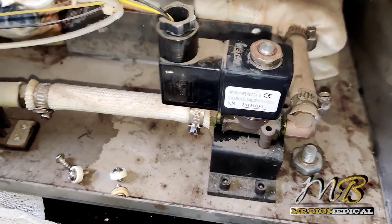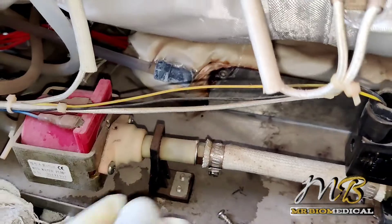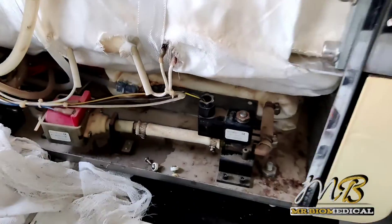Now everything is fixed, water is not leaking from it, and the water pump is fine.